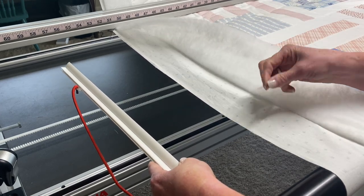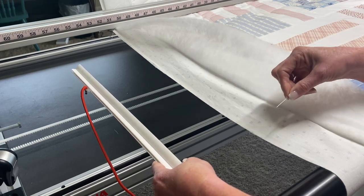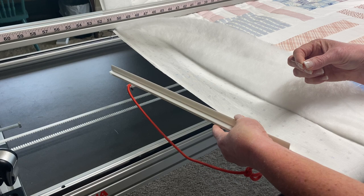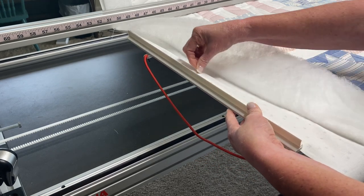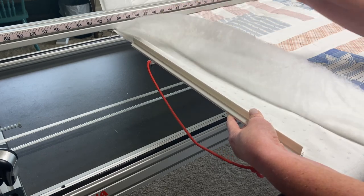Sometimes a cut edge or even a selvedge edge will have this tiny, almost fringy end. That can be really difficult to slip in, so a pin is really handy for that — literally just sliding it along that channel and coaxing the fabric to go in.